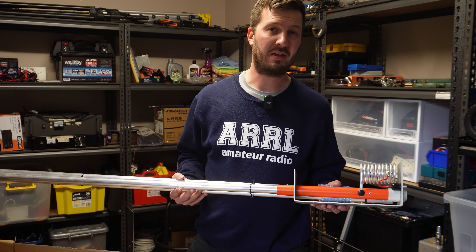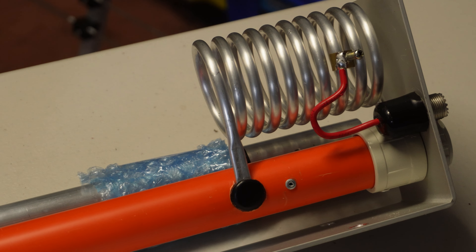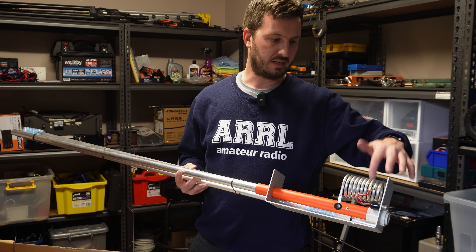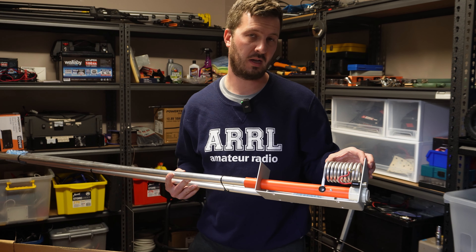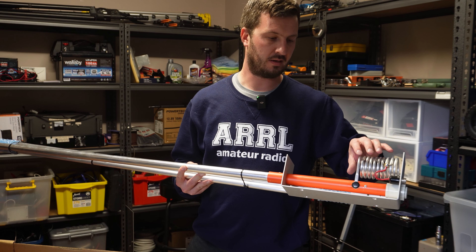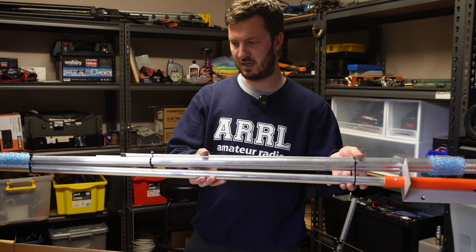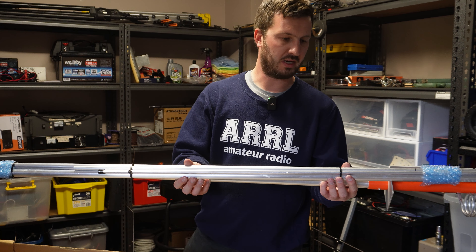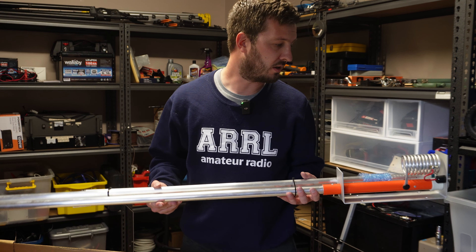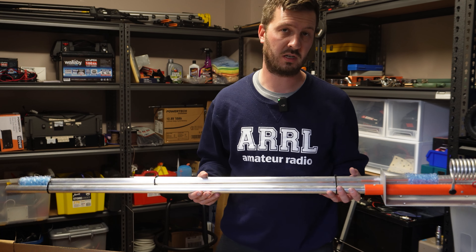Basically it's a half-wave end-fed vertical antenna. You can see here that it's got quite a chunky coil at the bottom, and your coax goes in the bottom here at the SO239, tapped off for your impedance matching coil, which then interfaces to the radiating element. There are a couple of extra aluminium bits to extend this right up to about five meters long.